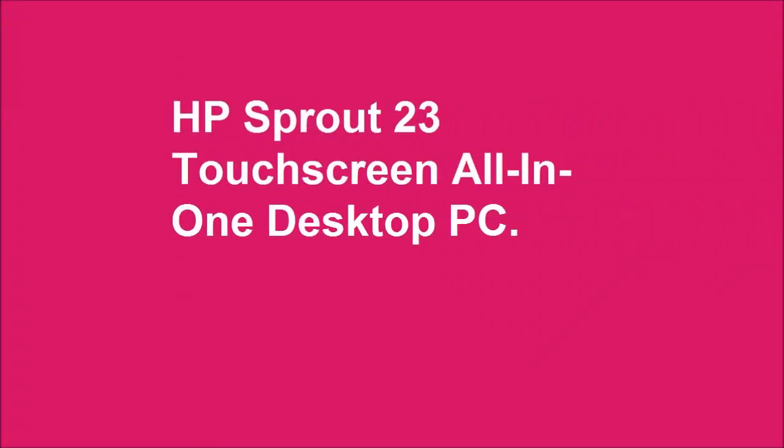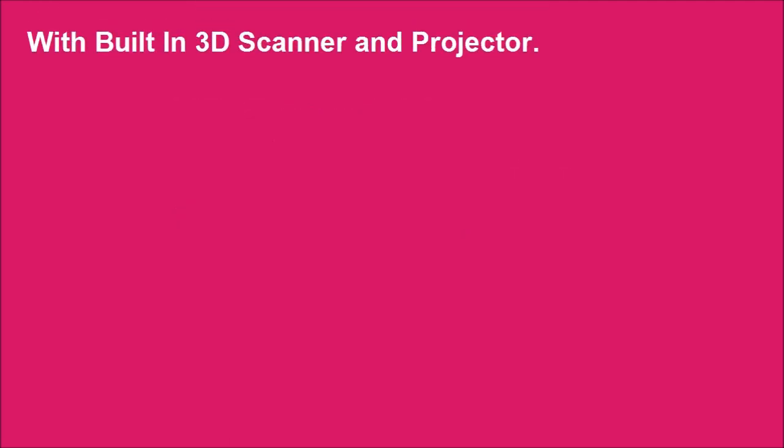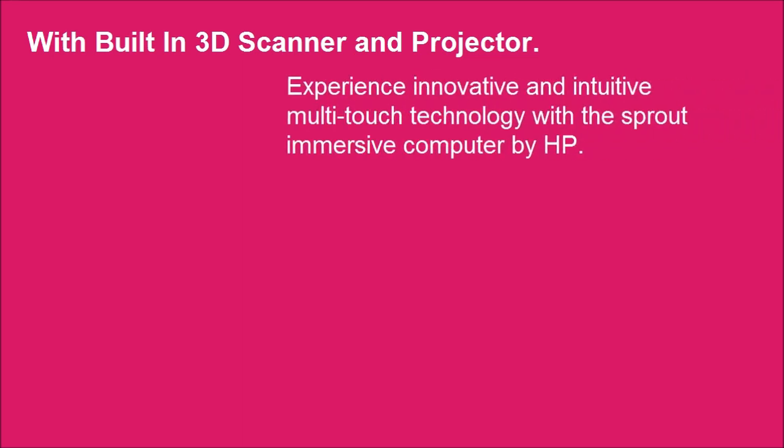HP Sprout 23 touch screen all-in-one desktop PC with built-in 3D scanner and projector. Experience innovative and intuitive multi-touch technology with the Sprout immersive computer by HP.